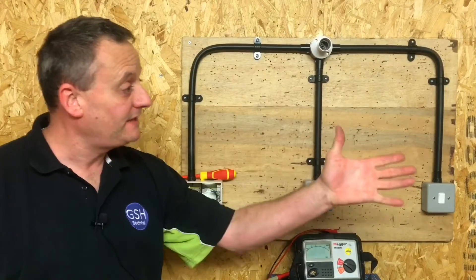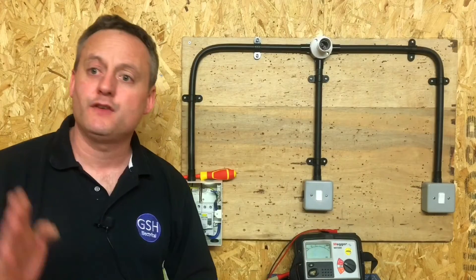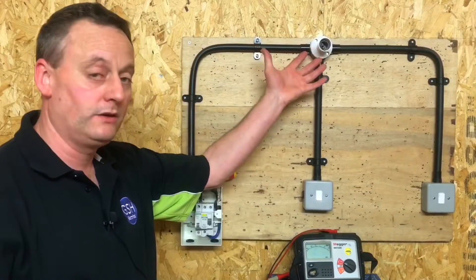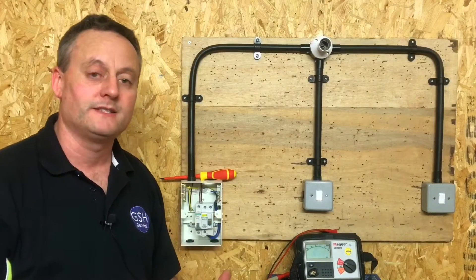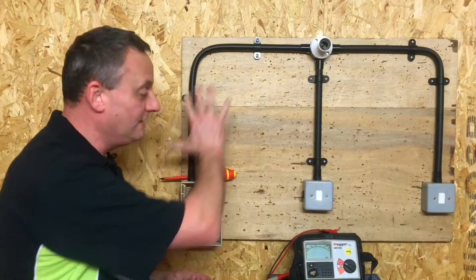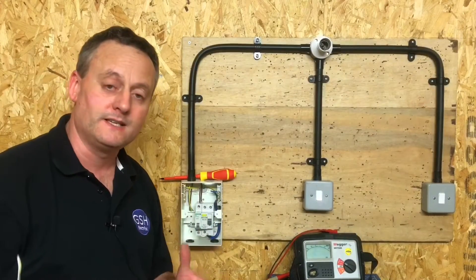We're getting ready to carry out the next test in the test sequence. We've done the continuity of CPC and included polarity. The next test is insulation resistance — and we're going to pass 500 volts through the circuit, and that's DC. The smallest acceptable value of insulation resistance for an existing installation is 1 megaohm — mega standing for a million. For a brand new circuit, the insulation resistance shouldn't fall below 20 megaohms. We've put the covers back on the switches, there's no lamp in circuit, and we've got the RCCB in the off position, with the circuit breaker off as well, to protect any sensitive electronic components.